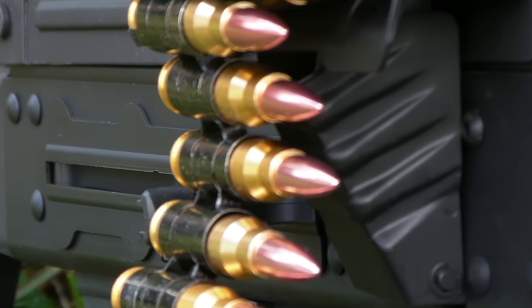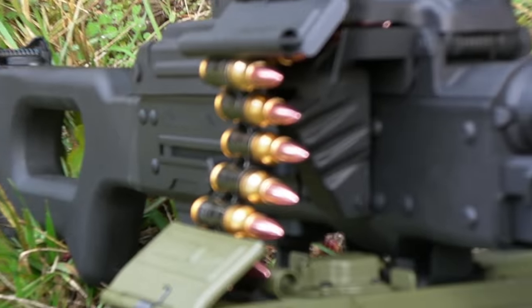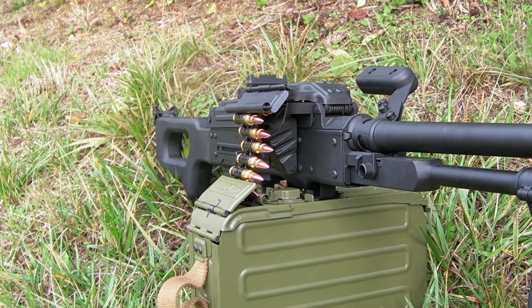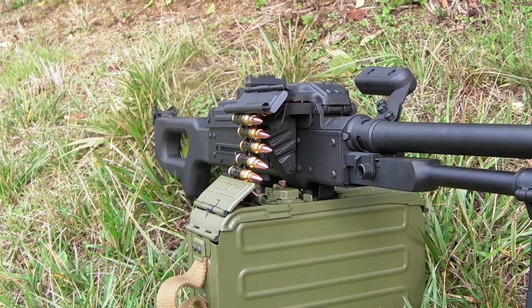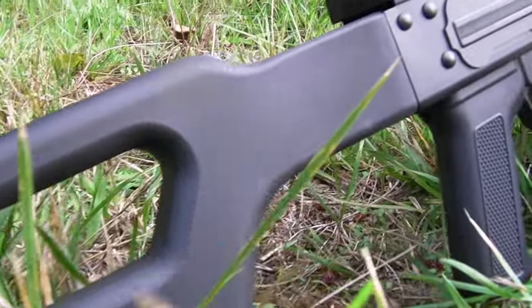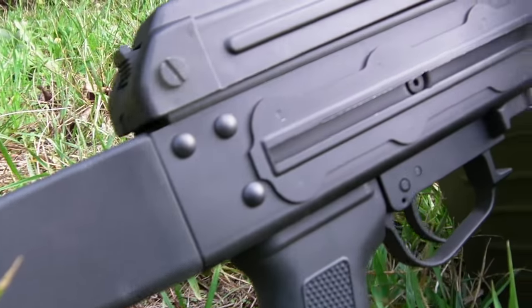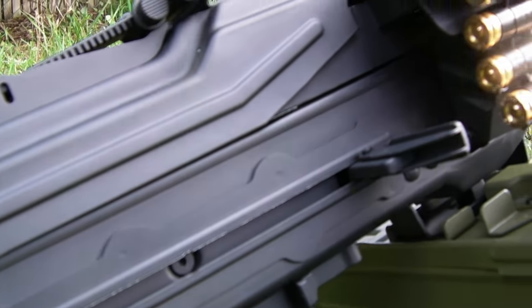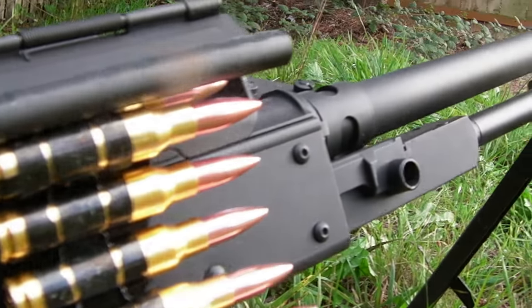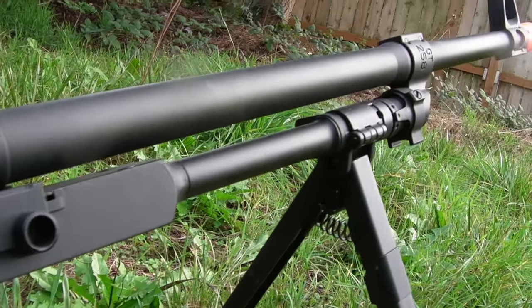Now let's go to the cons. It's actually kind of difficult — I can't really list it being heavy as a con, because the actual PKM also weighs 20 pounds, so it's just being authentic. But at the same time I don't want to lug around a 20-pound weapon all weekend. So whether that's a pro or a con really depends on how you interpret it. Really the only con of this weapon is the dedication you're willing to put into it.